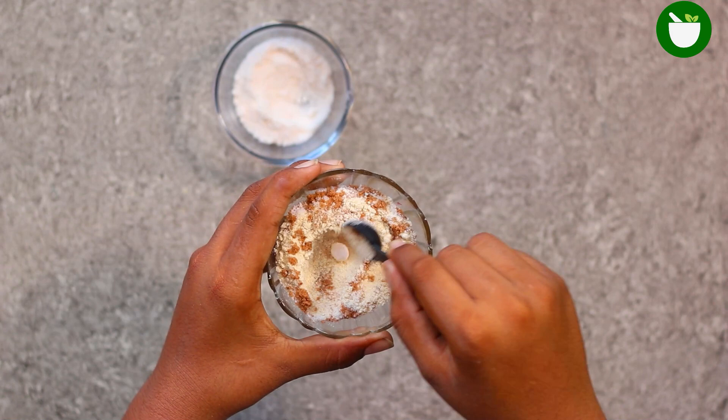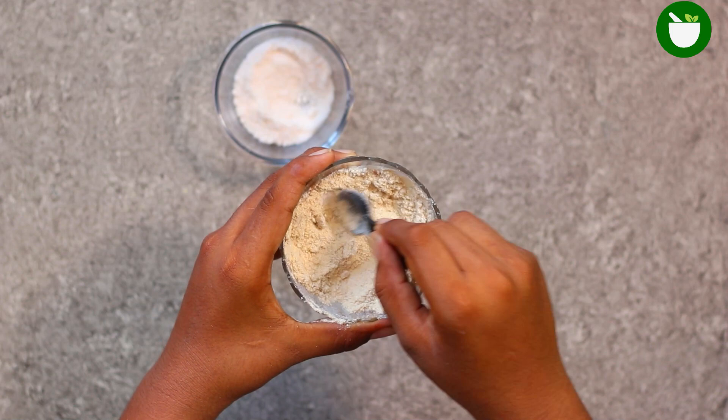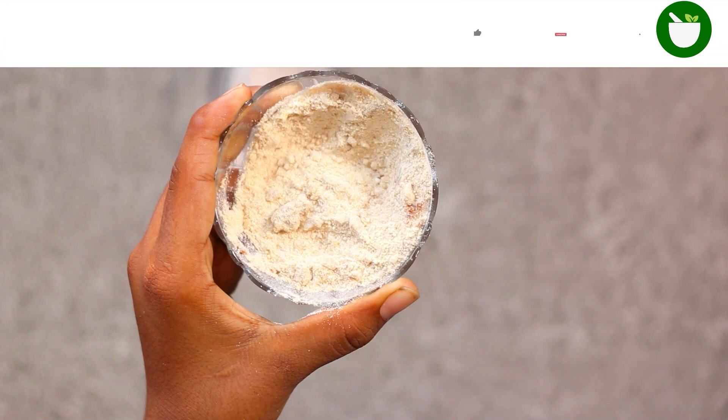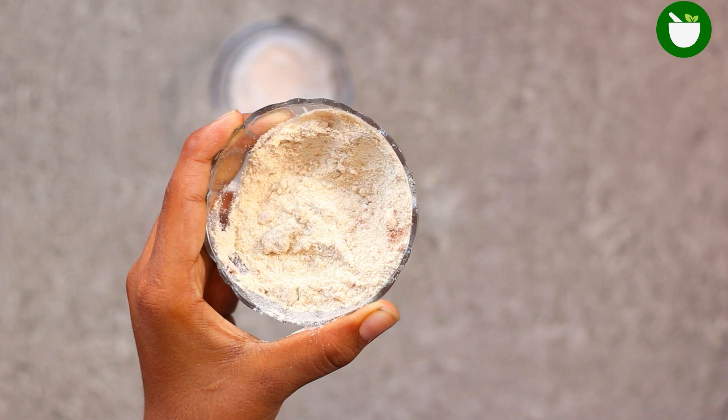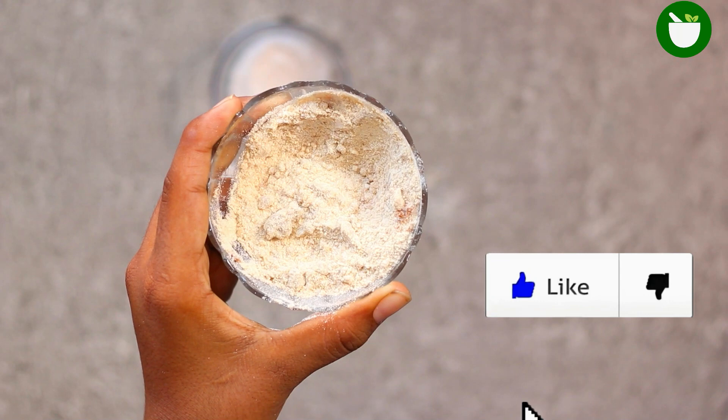Mix all the ingredients very well. Then sprinkle it around the perimeter of rooms where you are trying to clear from pests. Be sure to keep this stuff out of the way — even though it's natural, you still don't want to be tracking it all over your home. Keep it around the edges of the room only.